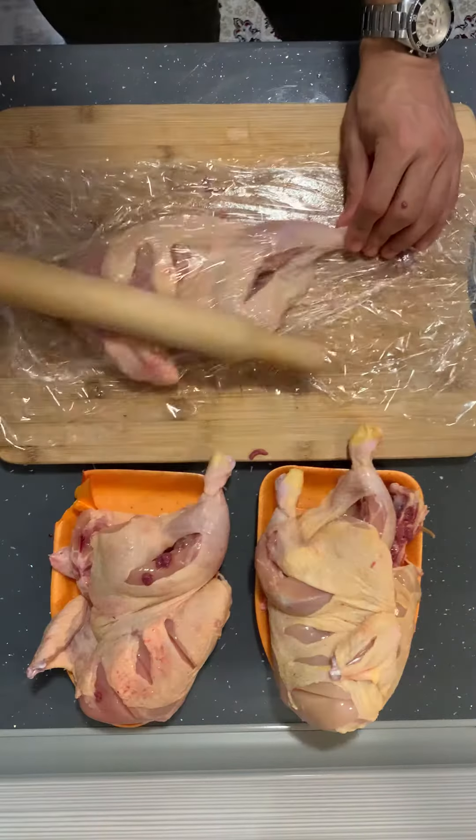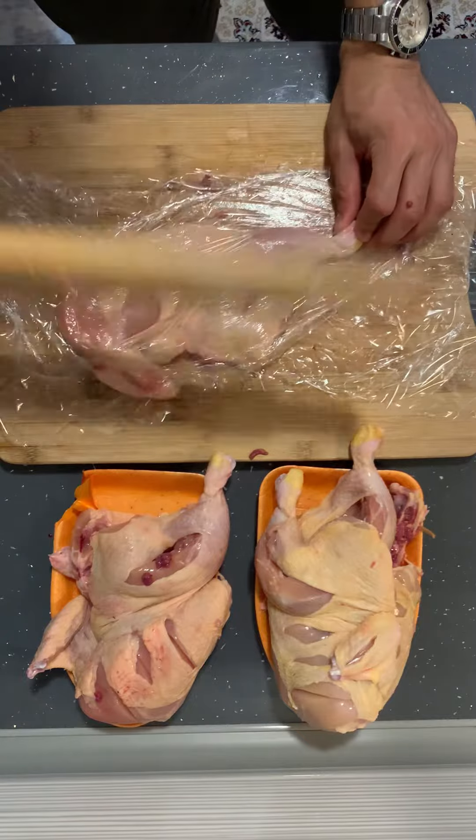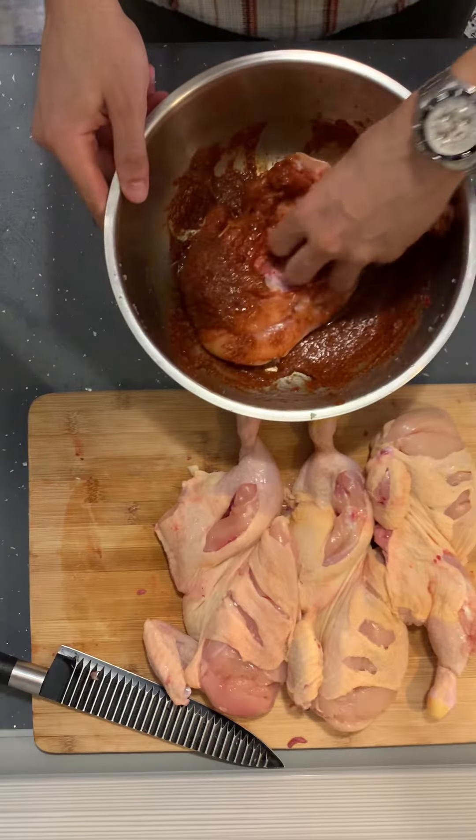We want to make sure that the chicken is all flattened out to the same thickness. Now it's time to marinate this chicken and let it sit for at least 30 minutes.